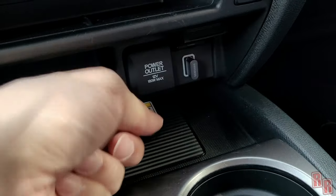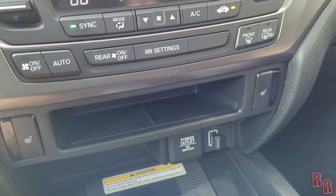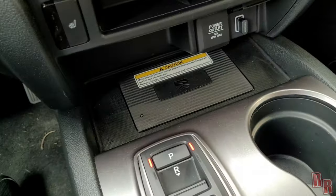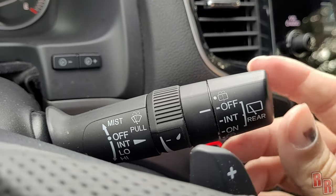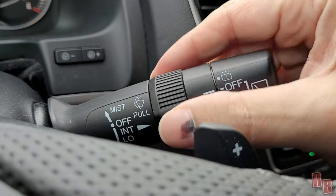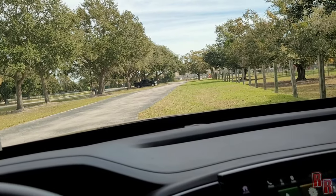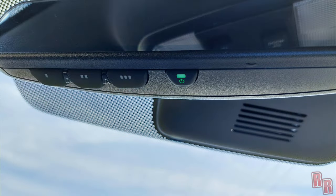There's another USB slot — also 2.5 amps — and another 12-volt outlet up here. You have heated seats, which is great on cold days like today at 47 degrees. On the steering column you have wiper controls: rear wiper on the right stalk, front wipers on the left with intermittent and wash settings. These wipers didn't screech across the windshield, which was a nice surprise.